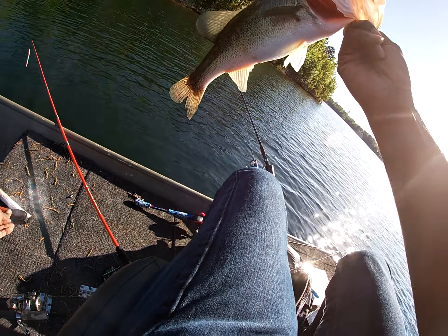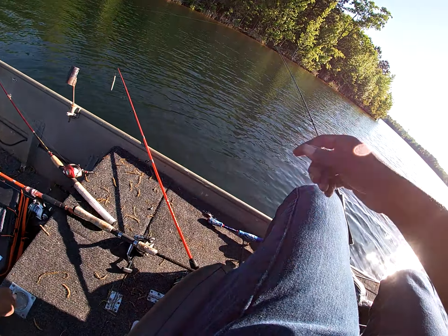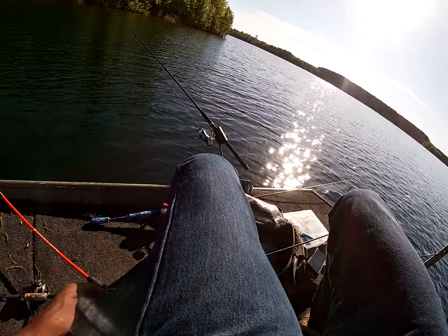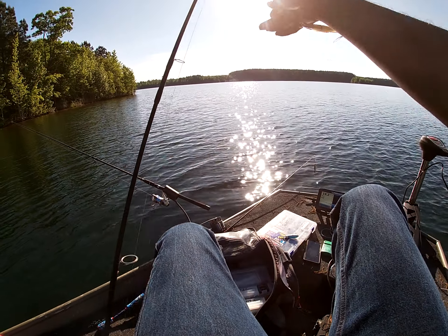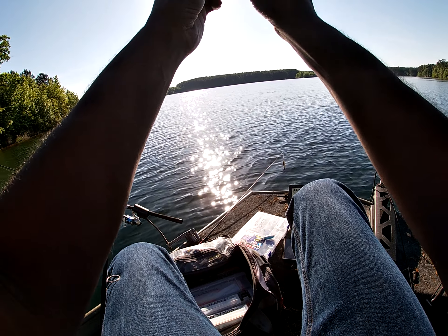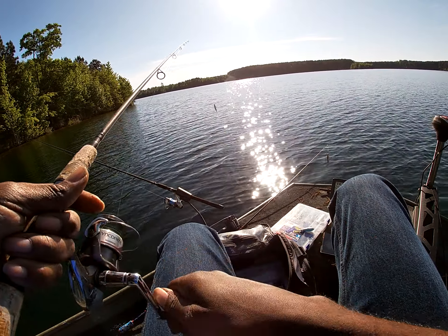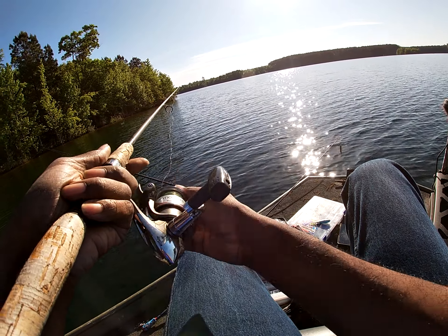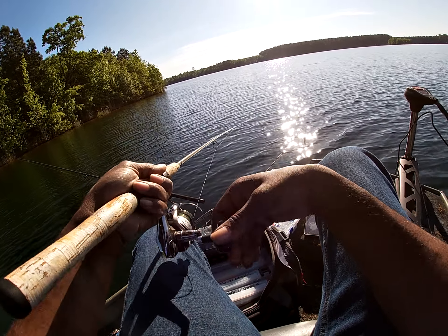That was a ticket. Not bad. I'm going to add him to the collection for pictures later on. Man, he smoked that bad boy. I just got a strike off of it on the first cast, and I thought it was a fluke — and boy, he came back and nailed it. Nice.